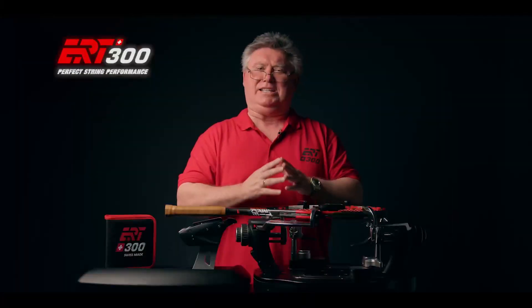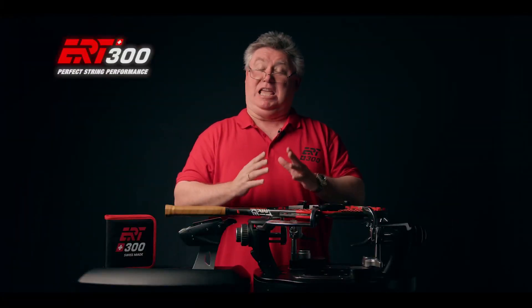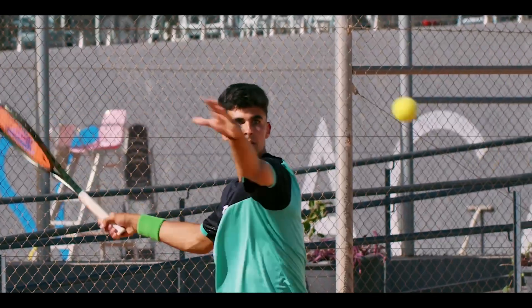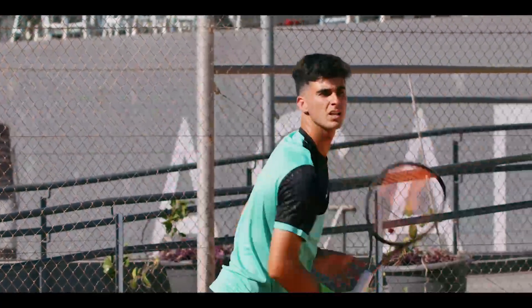Why have a high-tech frame but underperforming strings? The ERT300 can help you ensure that your strings are lively and responsive and not flat having lost their elasticity.